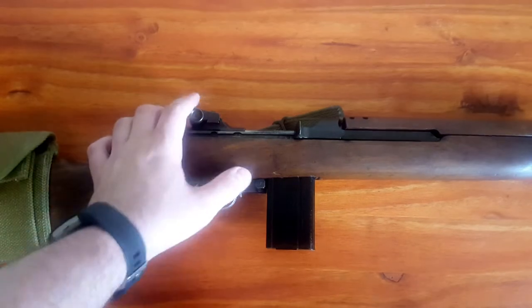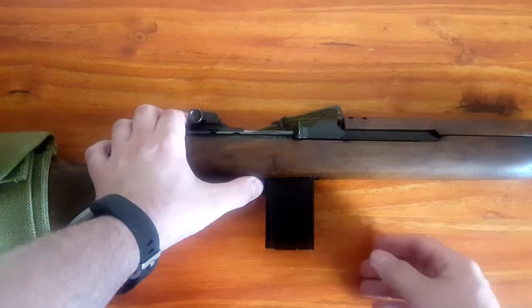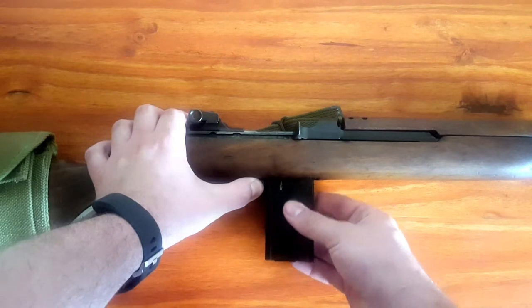Next we want to remove the magazine. We're going to press on the magazine release, which is located right here on the right side of the firearm, and then we're going to pull the magazine straight down.